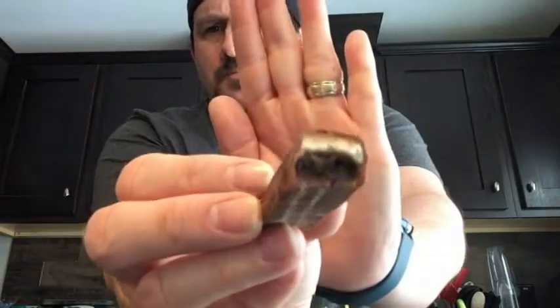This tastes like an Oreo fudge cookie — that's what this tastes like. This tastes like an Oreo cookie that has the fudge on it. An Oreo fudge cookie. Yep.